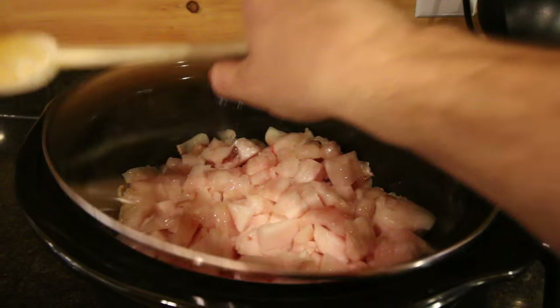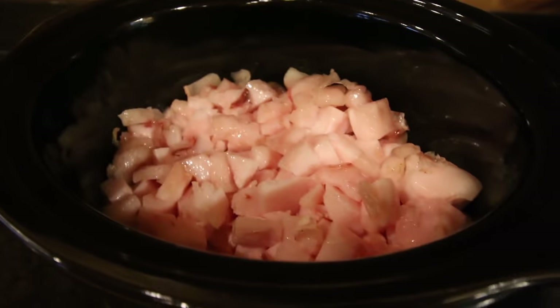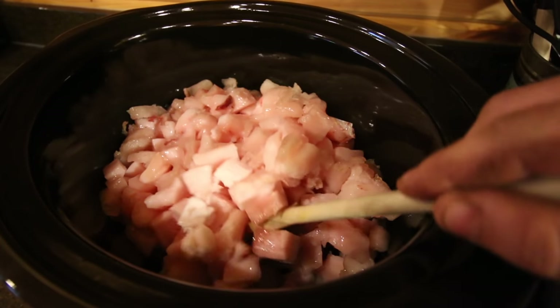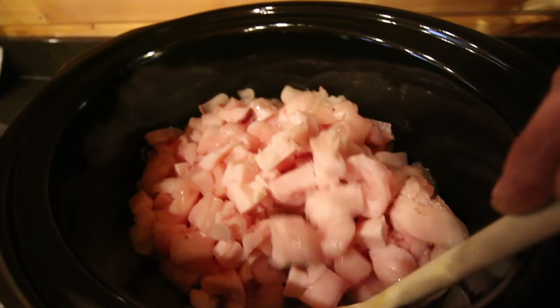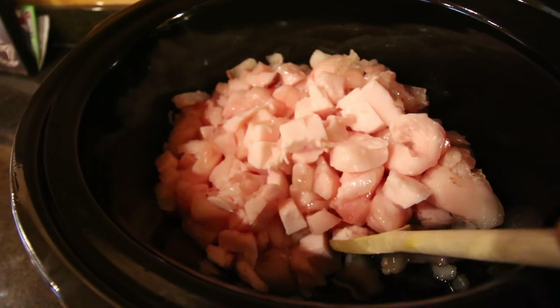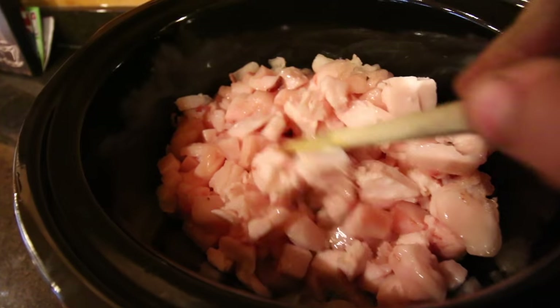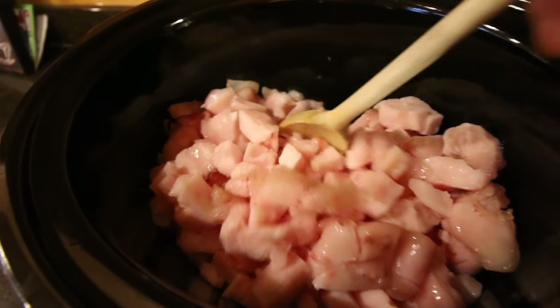So it's 3:06 — it's been just over an hour. I'm going to take a peek and see how the fat is rendering down. It's starting to melt a little bit. You can see down there at the bottom, a little bit of liquid starting to form. You can hear it too. So I'm going to put the lid back on it and let the magic happen.